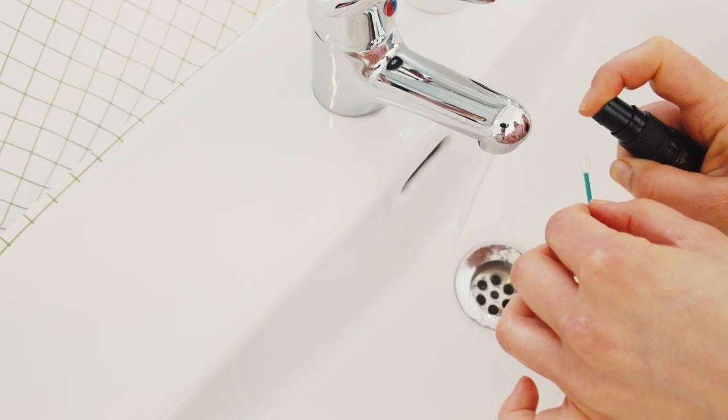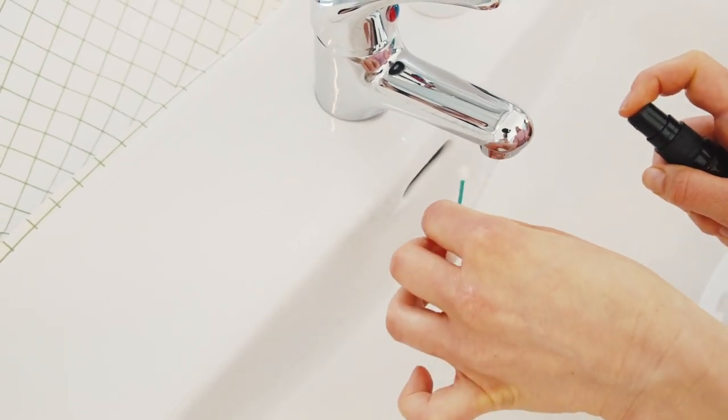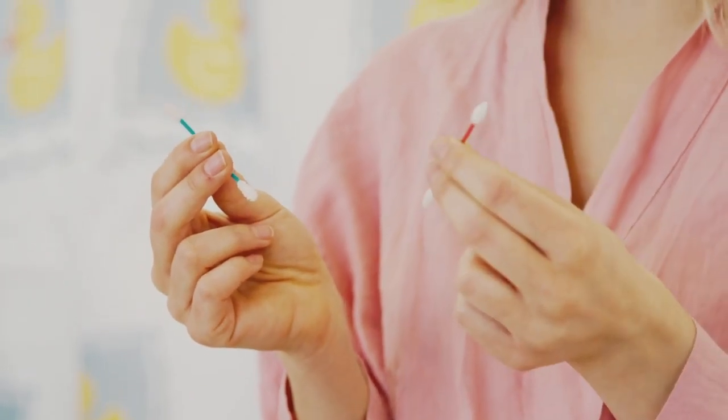This is the Last Swap. It's the world's first reusable cotton swap. It's sanitary and easy to clean with a dab of soap. It comes in two models, one pattern for cleaning and another design for touch-ups.